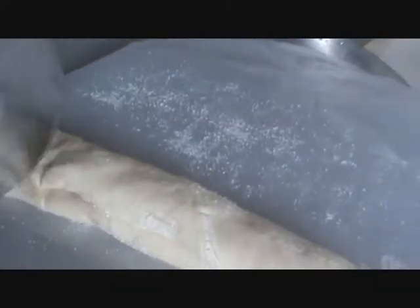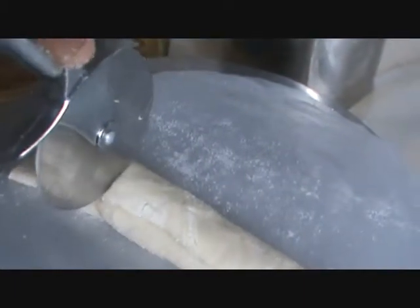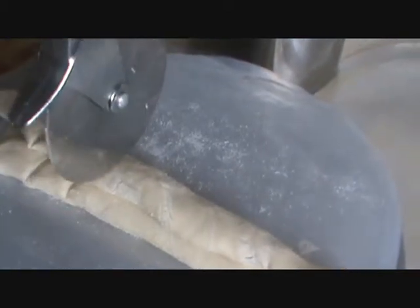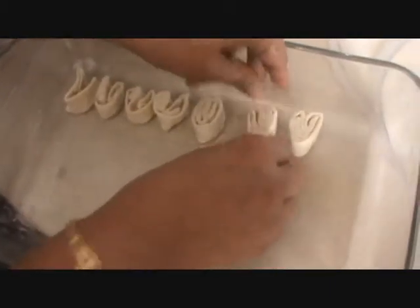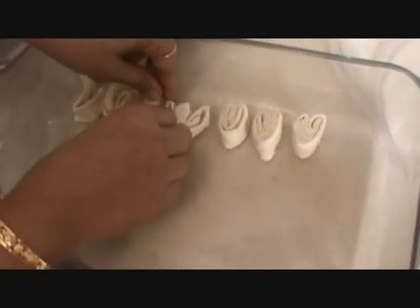And then cut it. Now place it in your baking tray, apply a little bit of butter, and then place it at equal distance.